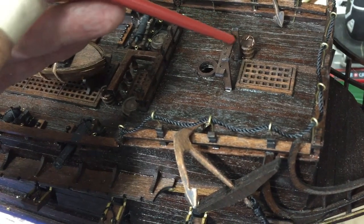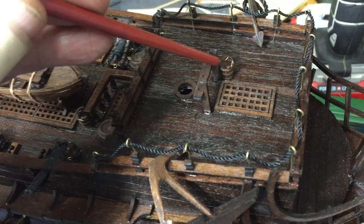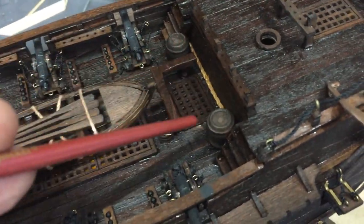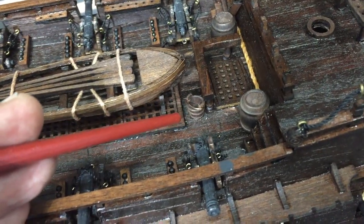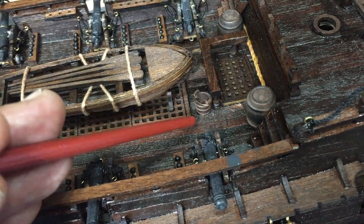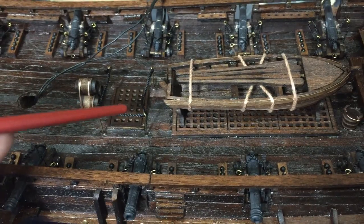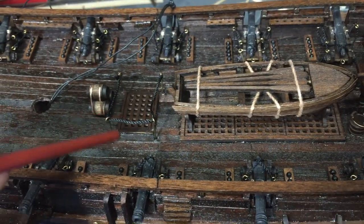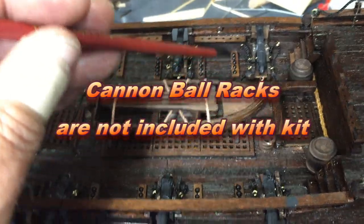Here's a small bucket - three of them come with the kit. The handle is not included, I just used a very small piece of copper. There are two large barrels. There's no information in the instructions on where to put the barrels or the buckets, so you can just decide where you'd like to have them. I did replace this rope with a smaller rope - this is that tarred twine that I purchased separate from the model. The cannon racks do not come with the kit; I designed that myself.